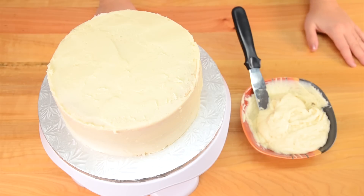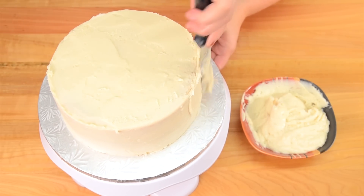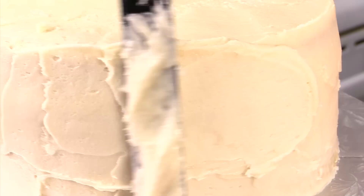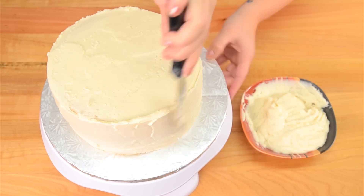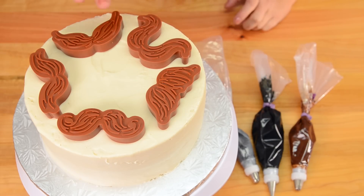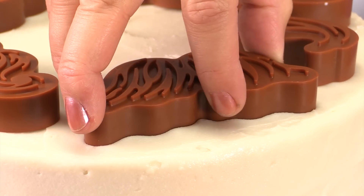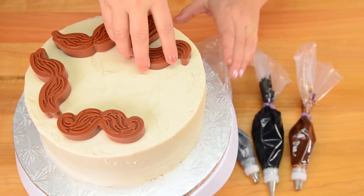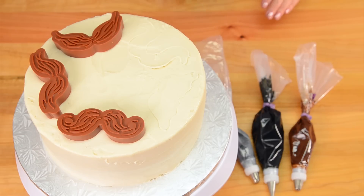Once your two layers of cakes have cooled completely, you can stack them and apply a buttercream outer layer, then use the piping bags with gray, brown, and black icing to decorate the outside. I have my five different cookie cutters on top of the cake and I'm just going to press them in gently into the buttercream — that gives me a little marking line where I'm going to decorate the mustaches with the piping bag.